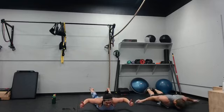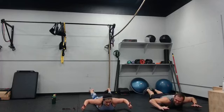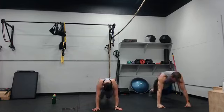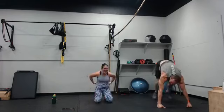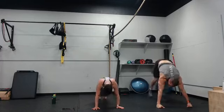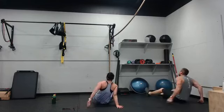Feet to hands will be nice. Three, two, go. Driving those knees up. Reverse plank — three, two, go. Feet to hands sucks.